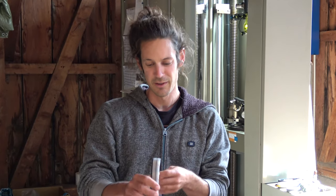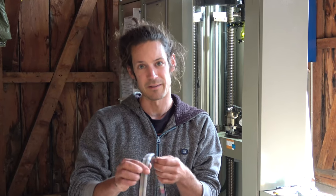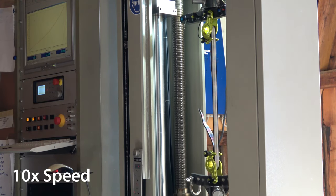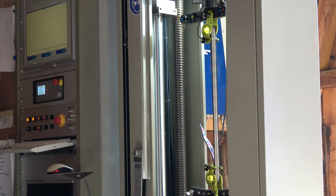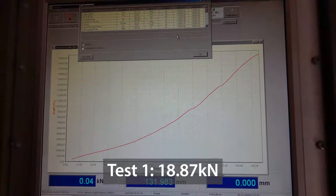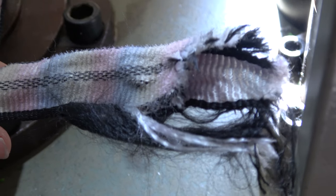The first challenge is going to be to put it into the seahorses in the test machine, because it's really difficult when it's so stiff and especially when the webbing is bent. Let's see how much this still holds. The first test: it held 18.87 kilonewtons, which is still pretty reasonable considering what the webbing has been through.